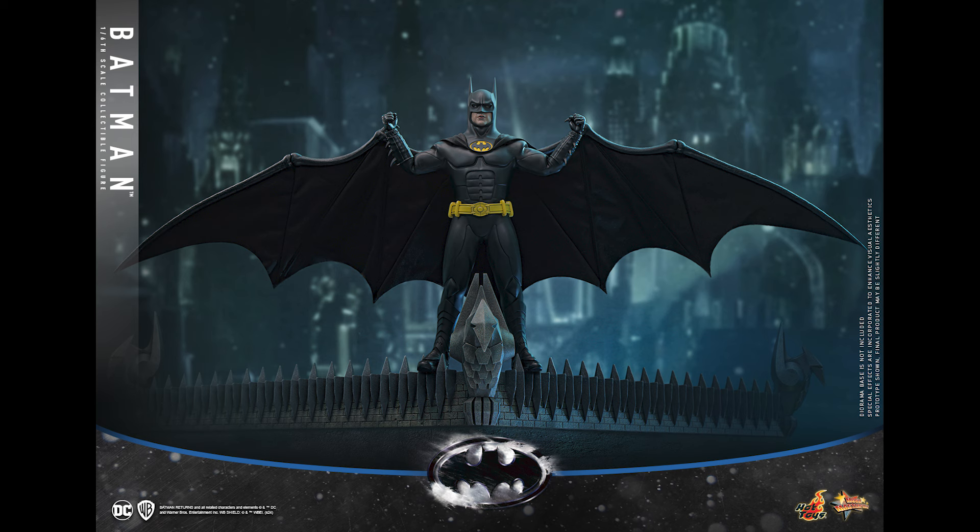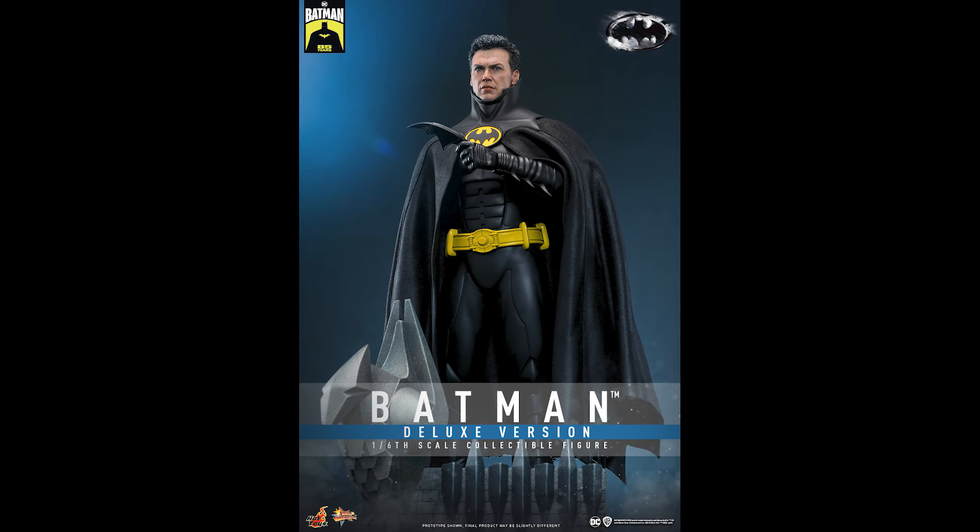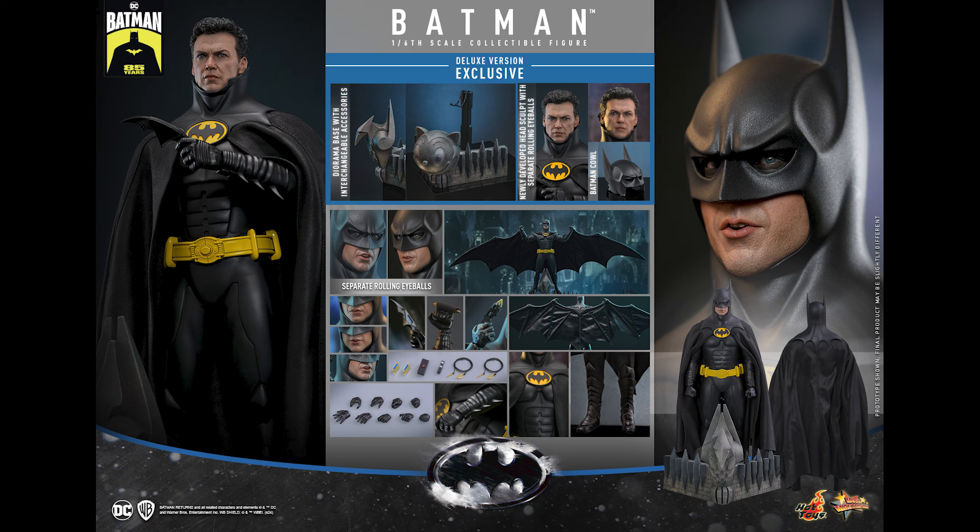If I only have to get one, I'm leaning towards this because of the head sculpt — that head sculpt is beautiful. But if you're a hardcore Keaton Batman fan, get both deluxe versions. Two different suits, totally different offerings: this one gets the head sculpt, that one has a nice church diorama — it would look great on display.